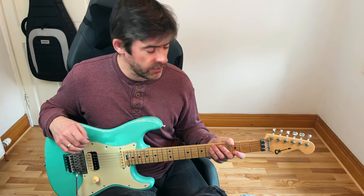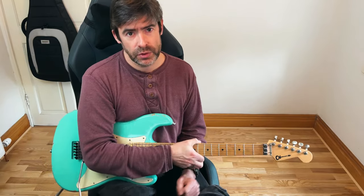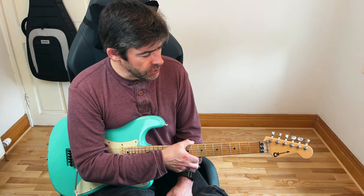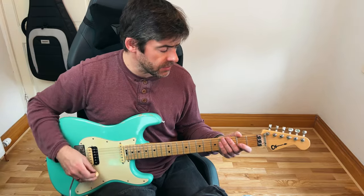Hey guys, welcome to another kind of slightly off-the-cuff Master That Riff. What I'm going to look at today is all the riffs in Unchained the Night by Dokken, which of course has got the magnificent George Lynch on guitar. The original recording is not quite a half-step down, so I've tuned my guitar to half-step down, and obviously the parts I've got are half-step down.